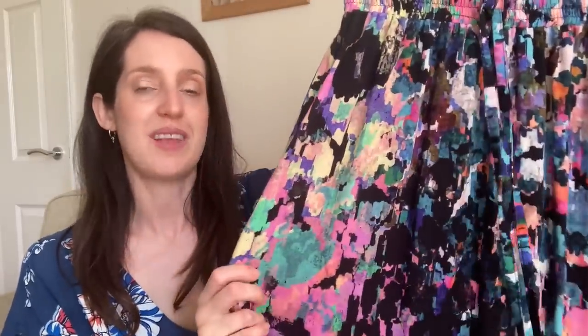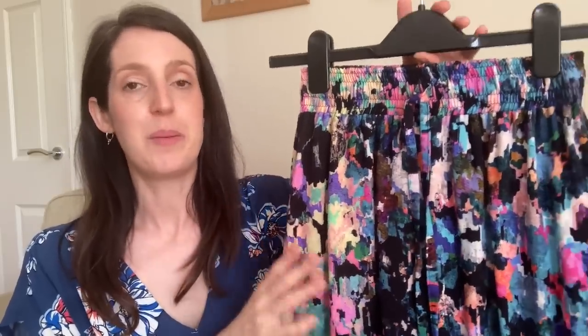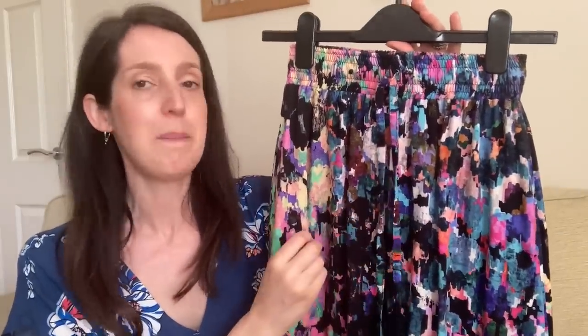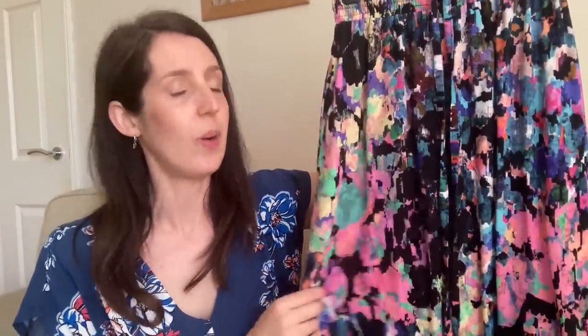For this version I used a beautiful viscose challis from Minerva, gifted in exchange for a blog post — I'll link that below. I love that it has a black base with lots of pops of color; you can wear a black top to keep it simple, or pick out one of the lovely colors in the skirt. It's lovely and swishy and keeps me cool in summer. I love both my Maive Skirts — the elasticated waist and swishy drapey fabric make it a perfect summer staple.